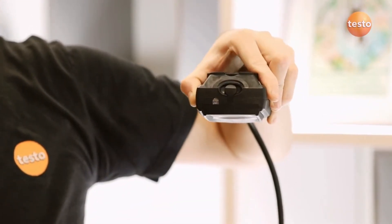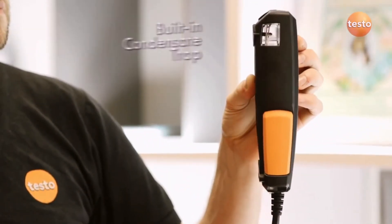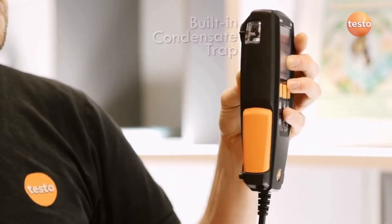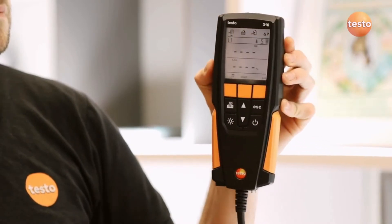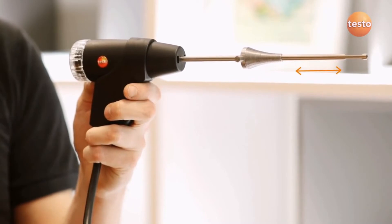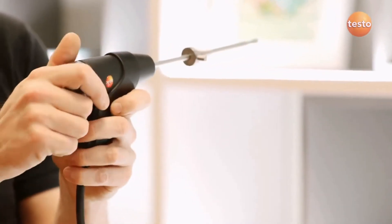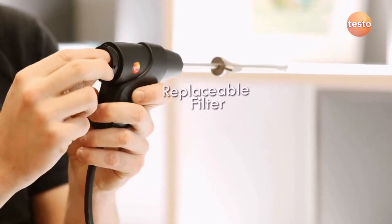A permanently connected probe makes it quick and easy to use. It also has a built-in condensate trap which is robust and easy to empty. As with all Testo analyzers, the 310 has a high quality probe and hose with a thermocouple and built-in filter which is easily replaced.